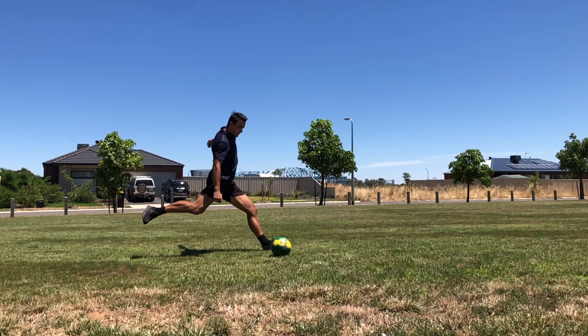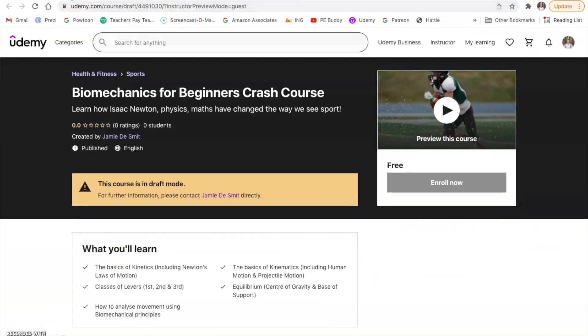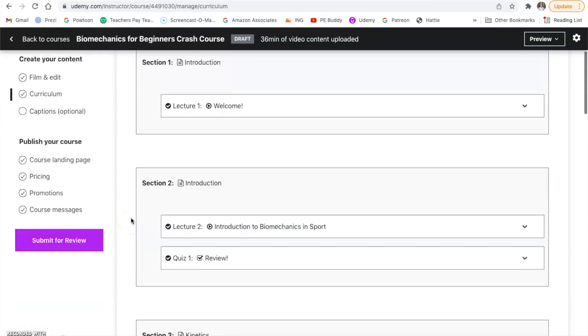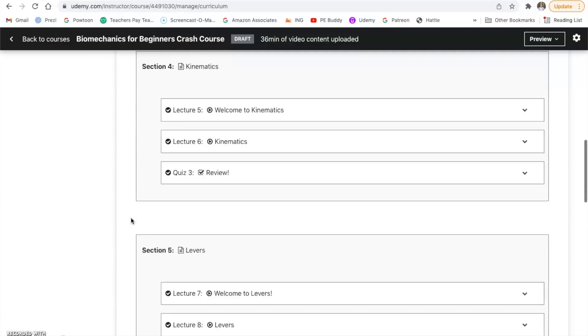We're going to go over four of the main concepts of biomechanics in this series: kinetics, kinematics, levers, and equilibrium. This course is broken down into four or five main sections — these are all video based and they've got questions to make sure you're understanding all the content.